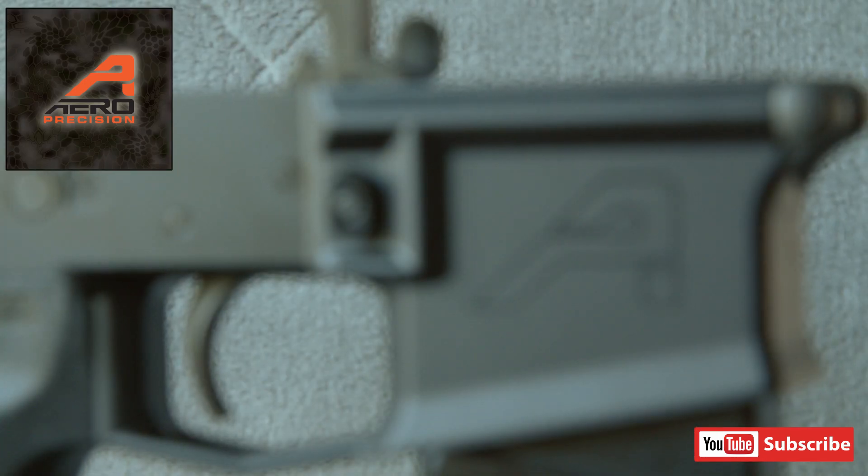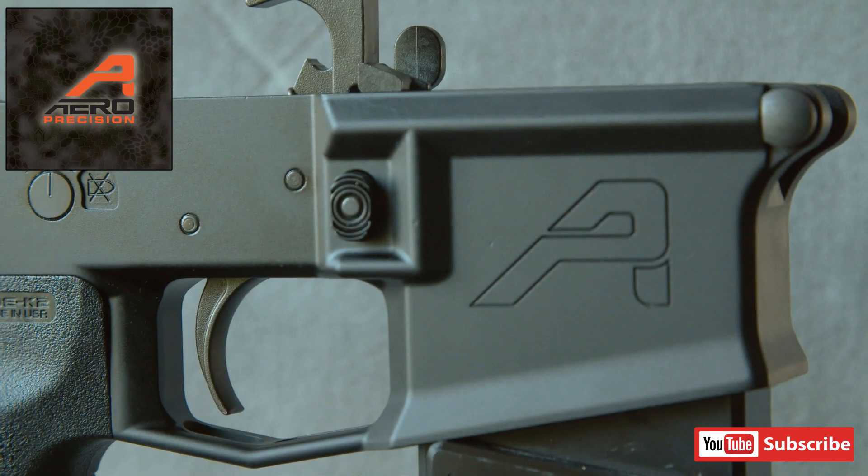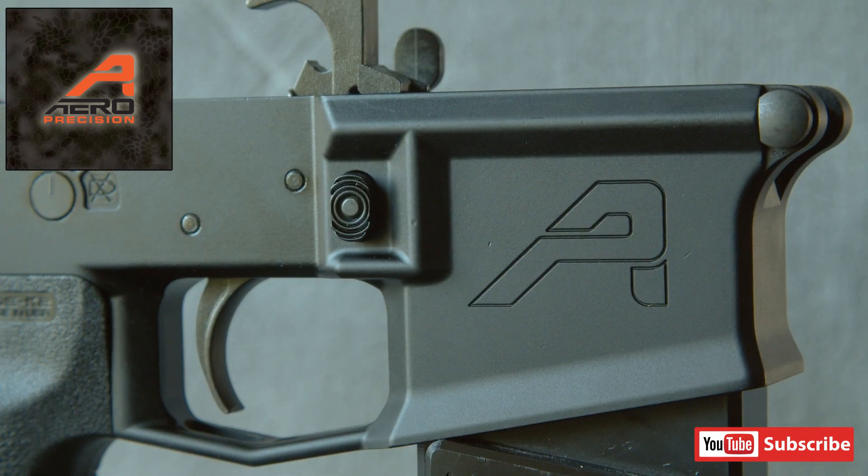What's up guys, Kyle here. Today I wanted to talk about the Aero Precision M4-E1 lower. The reason I wanted to talk about this lower today is that I'm currently doing a new build and this is the lower that I'm going to be using, so I thought I'd talk a little bit about it, what I like, and some of the other parts that are going to go along with the lower build.